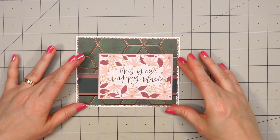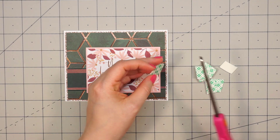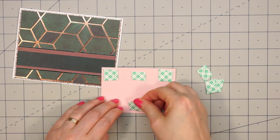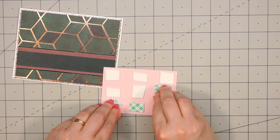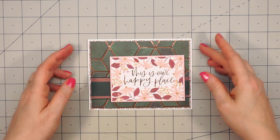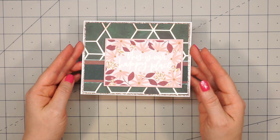Next, I'll adhere my sentiment panel, and I'm going to pop this up using some foam dimensional tape. I just cut a bunch of small pieces and I make sure to get good coverage — I don't want one side to sag at all. Once I remove the backing, I can adhere it to my card, and I'm putting it in the lower right-hand corner.